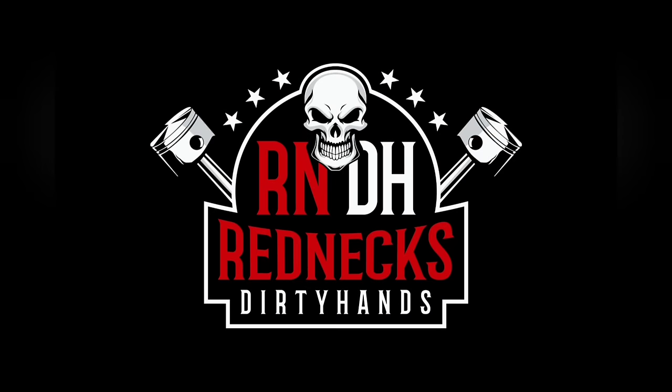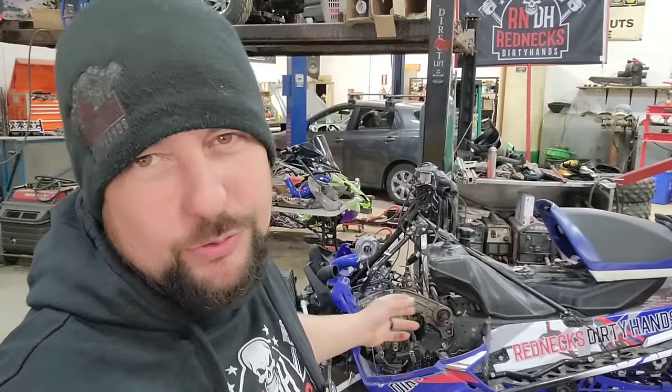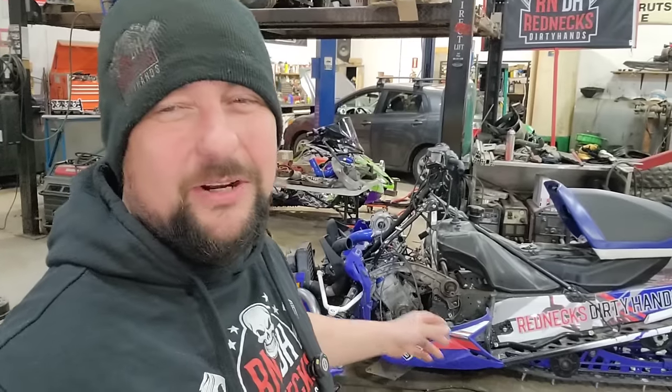That one there I think we might end up turning into a drag sled, but we're not working on that one today. Today I'm going to be spending some time on Yo Mama — this is part two of the Yo Mama build, the 700 SRX triple two-stroke turbo build for the 2025 model everybody wanted, so we'll get going on this.